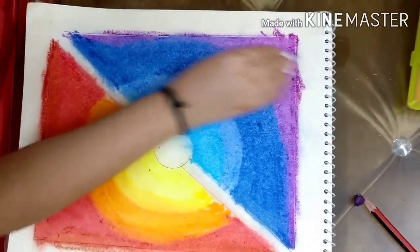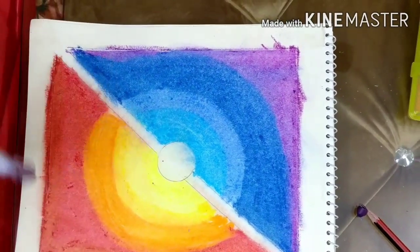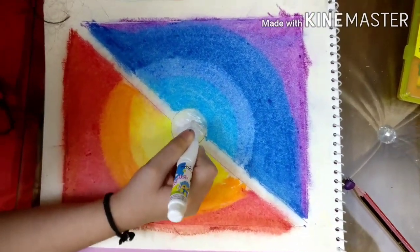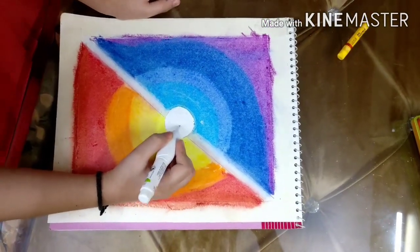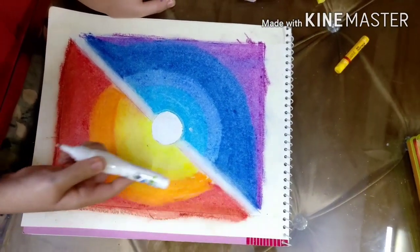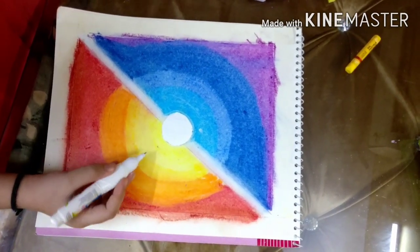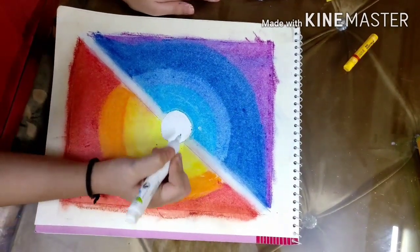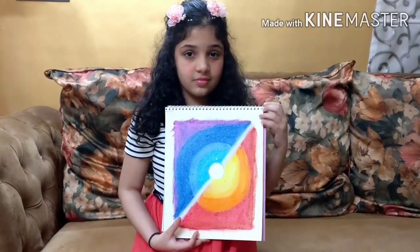I've colored the white moon and now we're gonna use our correction pen in the middle. You can also use white watercolor, a white marker, the correction pen, or a crayon. If you are using crayon, you have to press really hard to get it white.